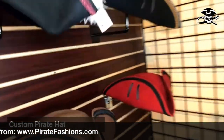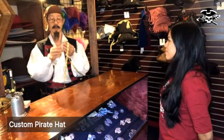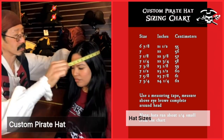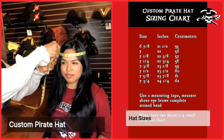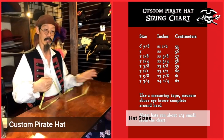The first thing we need to figure out is what size you are. If you are at home and need a hat size, you're going to get a measuring tape and measure around the head, just about a half inch above the eyebrow. Then you measure it, and against the chart you'll see where you get your size.